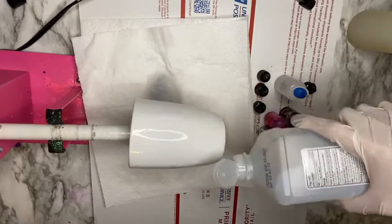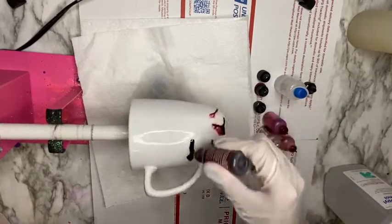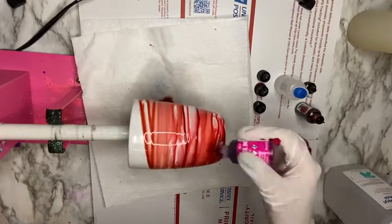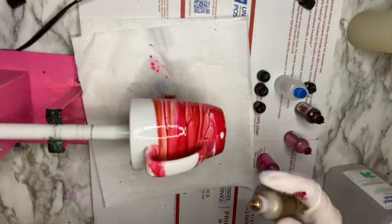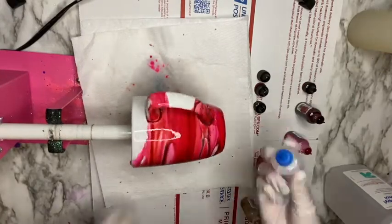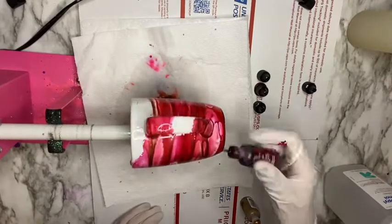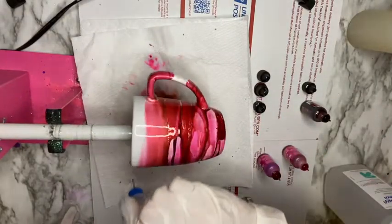You're gonna start off by adding a flood of 91% rubbing alcohol on your mug — you do want to make sure you're using 91% or higher. Then go in with just a few drops, or as many as you want, of the alcohol inks. This is something you can play around with — the end result is going to turn out beautiful regardless of how much or how little you add. Then I'm going in with my needle tip squeeze bottle and adding a few drops of alcohol, which makes the alcohol inks spread out.